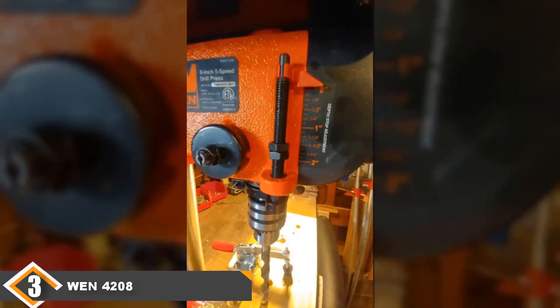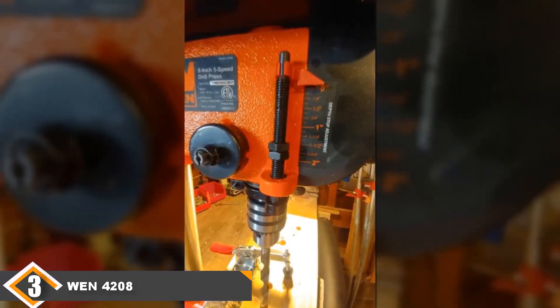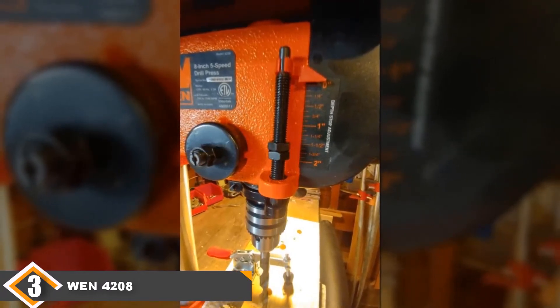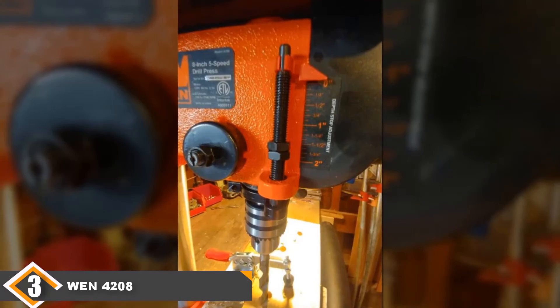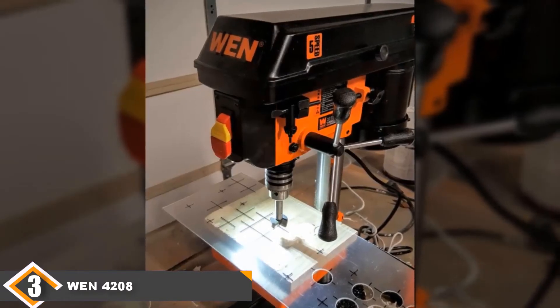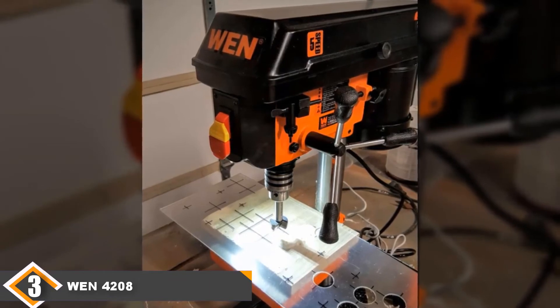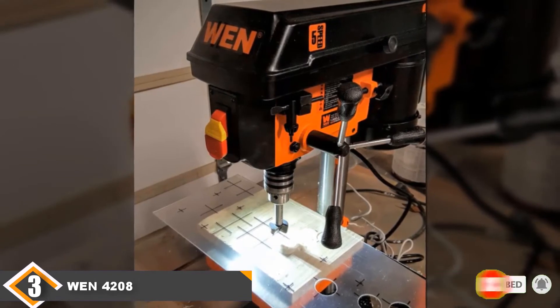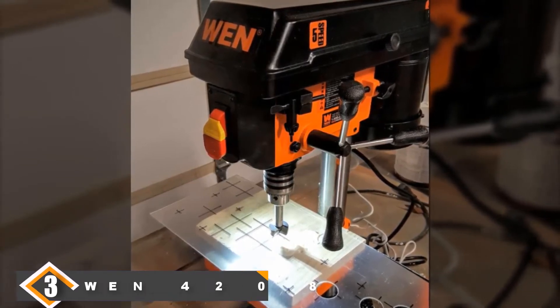However, this model comes with only 2 inches of spindle movement, which isn't a lot, though there's a chance you won't ever need any more than that. It also has a fairly weak one-third horsepower motor, which is far less than we'd like to see. Still, if you're looking for a great inexpensive benchtop drill press, you can't go wrong with this model.